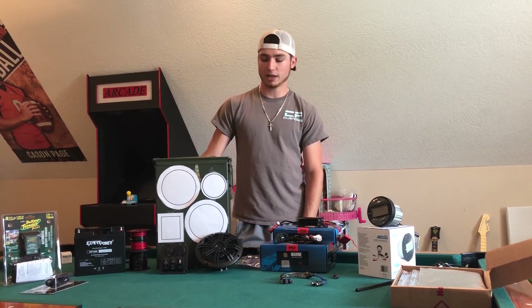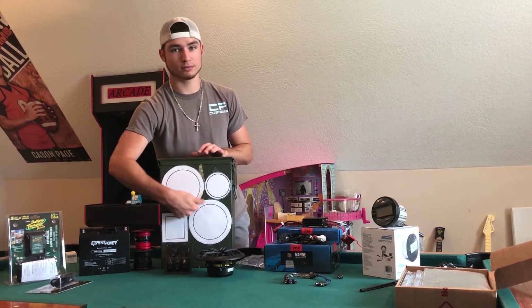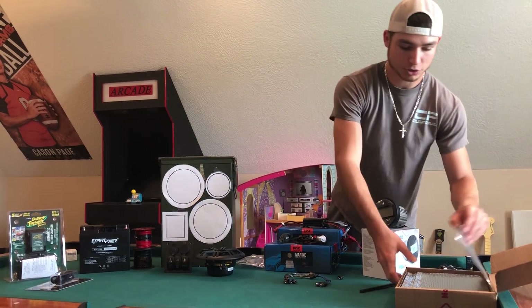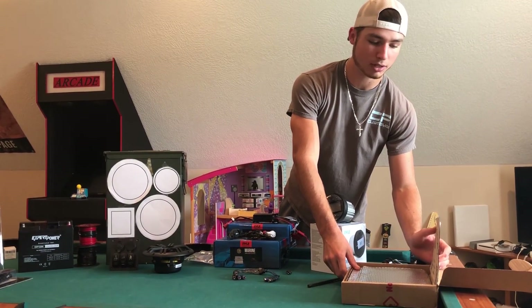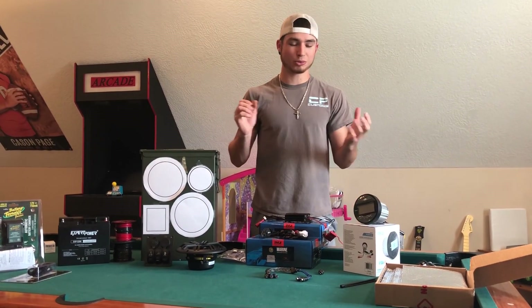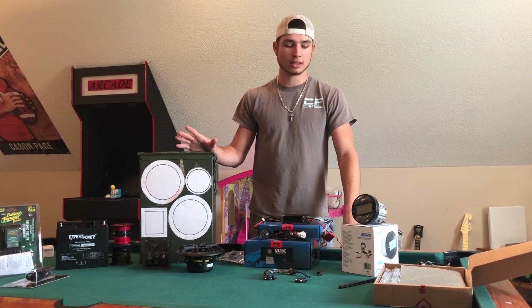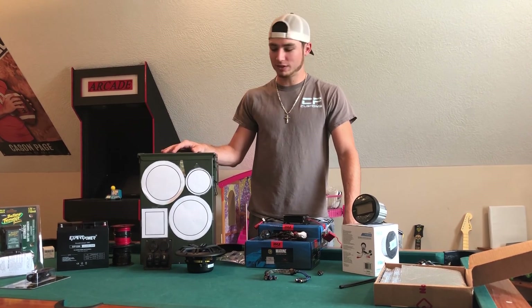One thing a lot of people overlook with ammo boxes is the hollow metal clangy sound. You really want to get some sound deadening mats — it's about $20 and definitely worth the investment. It gives it more bass, sounds better, sounds more tight, and it just doesn't have that hollow sound like the speaker is sitting in a metal box.